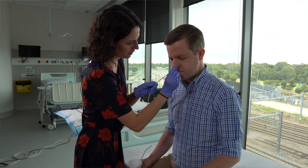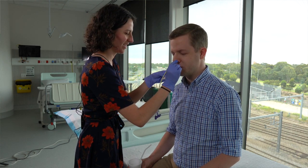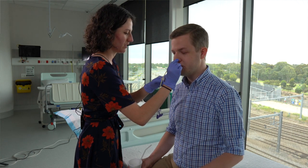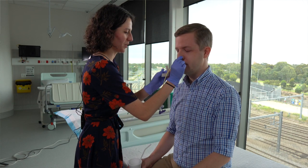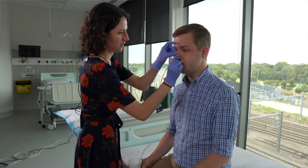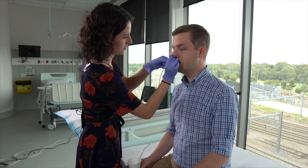Once you've reached the target length, check the patient's discomfort. Then secure the NET to the nose using the adhesive dressing. The guiding wire must remain in situ until it has been cleared for use. Once the NET has been secured to the nose, you can attach the end of the NET to the patient's clothing using a safety pin or adhesive tape, which hasn't been done in this particular video.